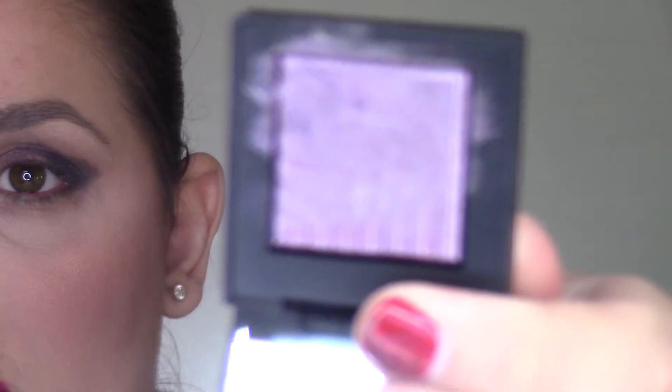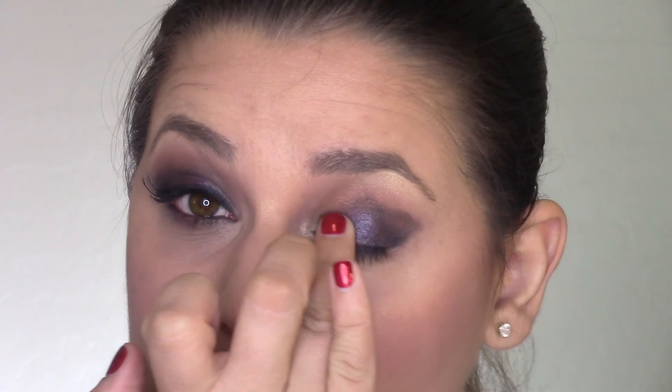I know it looks terrible but don't worry, we'll fix it. Now the star of the show is the NARS Dual Intensity Eyeshadow in Deborah — it's a beautiful foiled purple color. I'm going to use this shade and pack it on the lid, first dry and then wet on top, trying to blend the purple with the black. I'm applying the purple to the lid with my finger first.